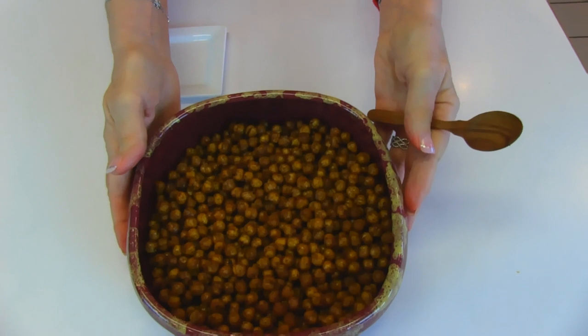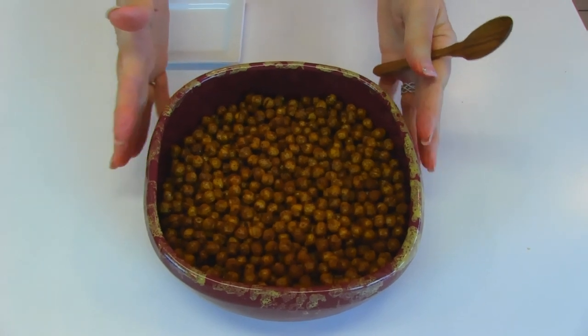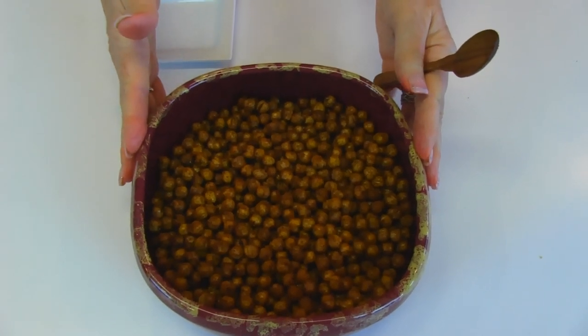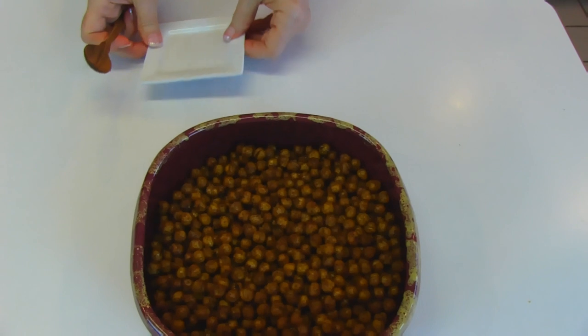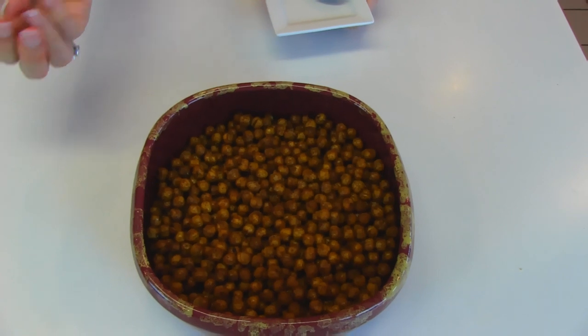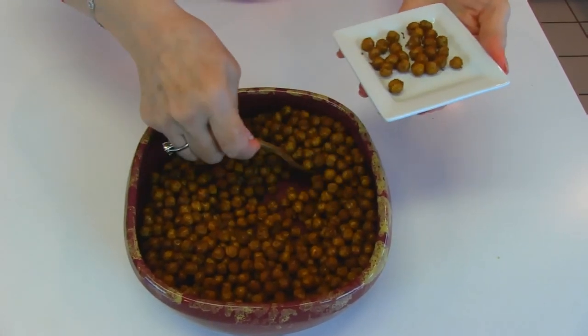Our Mexican style roasted garbanzo beans would be great for a party. Since it's close to the Super Bowl you might want to use this as a dish you serve there. You might want to double the recipe because what we have here will not go a long way with a crowd of people. I would suggest doubling it and putting two pans in the oven. You have to wait the 45 minutes while they bake. As far as serving, this is a finger food, but if a lot of people are eating you'd probably rather serve it out on a little plate like this.